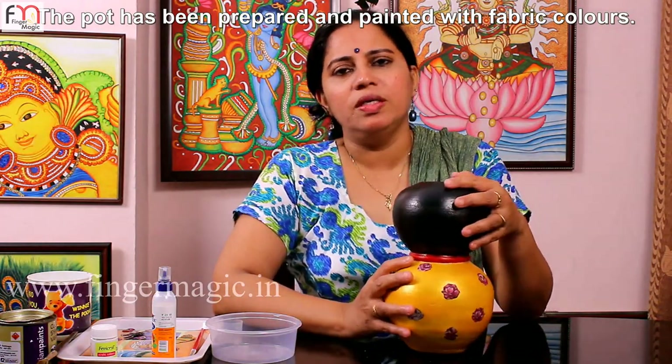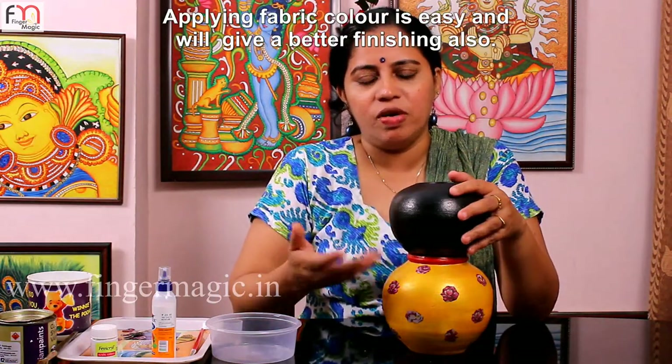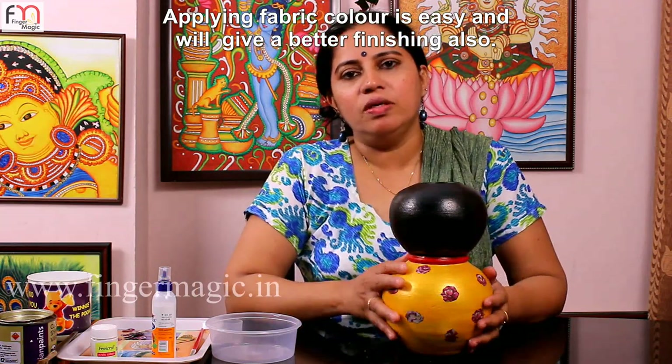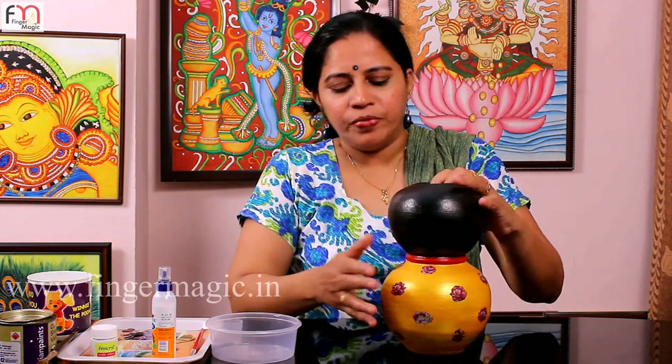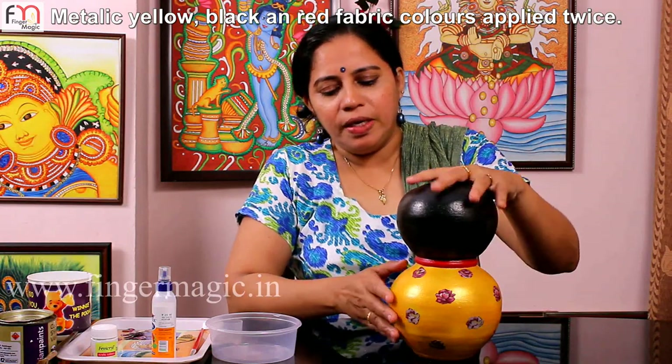When we use the fabric paint, we will make it easier. I put the fabric paint on the brush and put it on the brush. I put the paint on the varnish and it is a bit of a bag. Now I've added two types of fabric paint. Now I've added this paint.